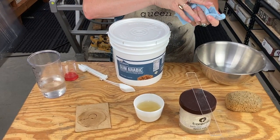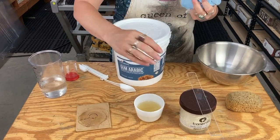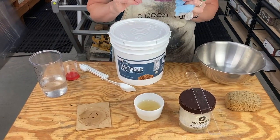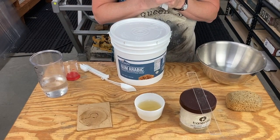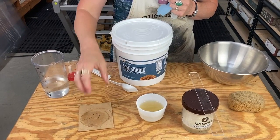You'll know when it's gone bad — it will have a definite sour smell. That's why you want to keep it covered and keep it in a refrigerator, labeled as gum so your roommates do not help themselves to it. And that's how you're going to make your gum arabic.